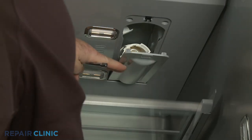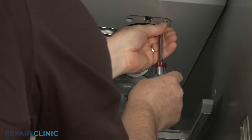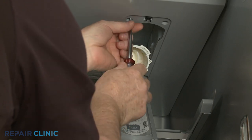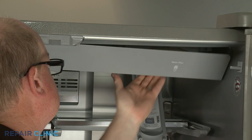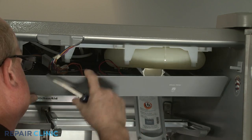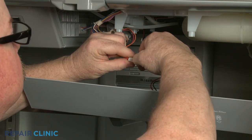Using a quarter-inch socket or nut driver, unthread the two screws securing the water reservoir access panel. Pull the panel down, using a flathead screwdriver to help detach the mounting posts. Disconnect the LED light wire connector and set the panel aside.